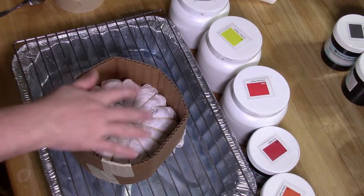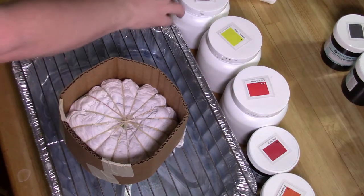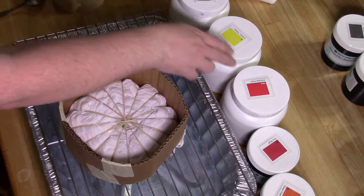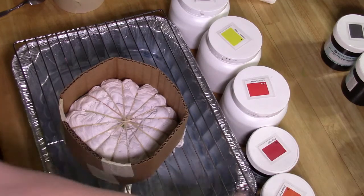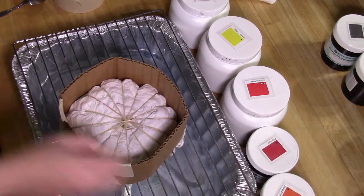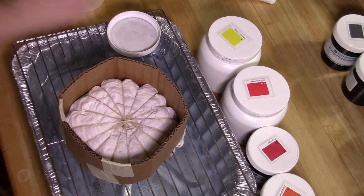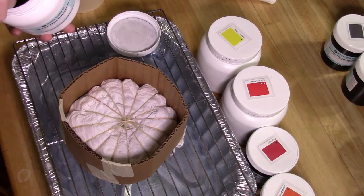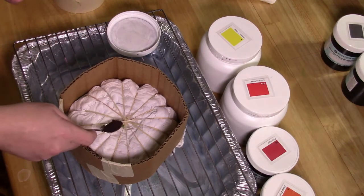It's time to add the dye. This is a fire or flame-like design. For that I use better black, lemon yellow, Chinese red, fire red, deep orange, and orange crush. We'll start with black to define where the actual lines are.